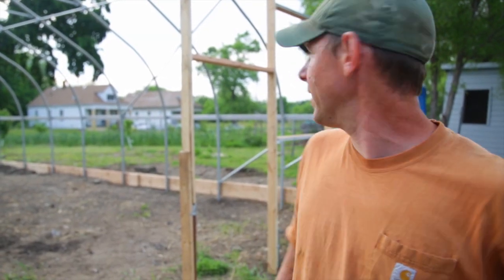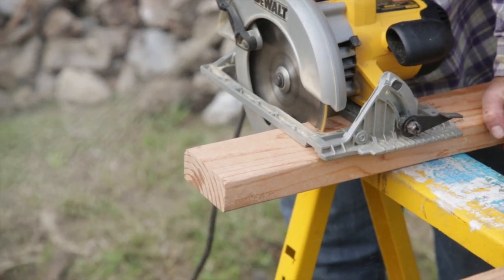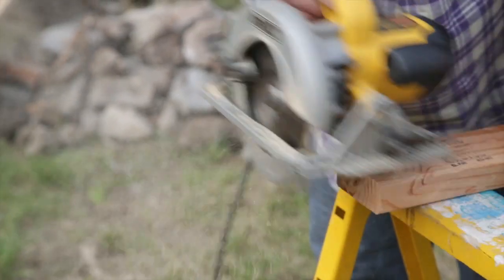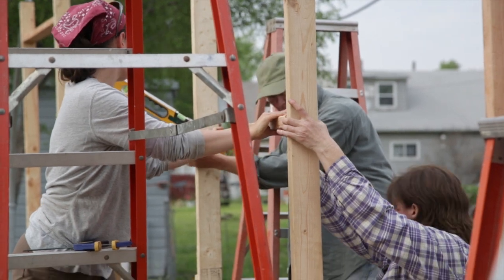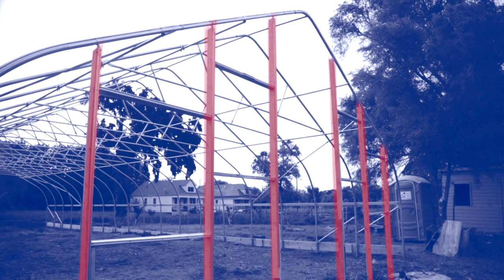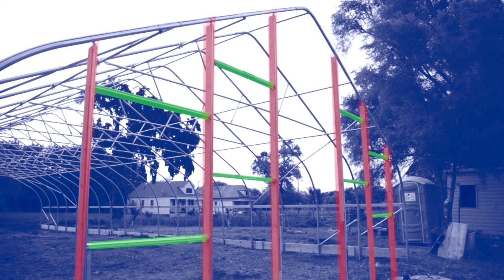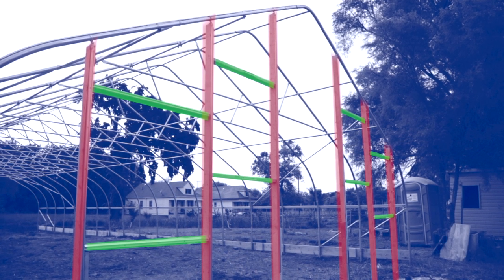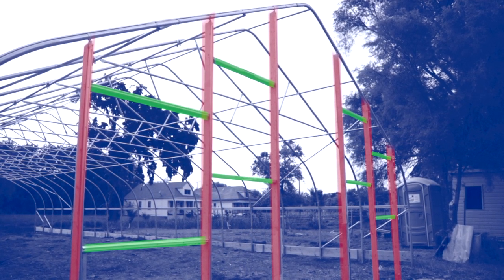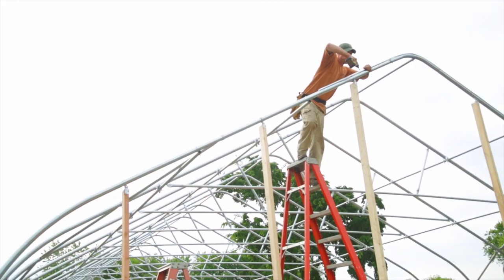The horizontals are there to frame out for a couple of shutters and also to offer some structural support. On each of the sides, we've got framing for 48-inch shutters, and then we've got two other horizontal sections in the next section to add support. They're offset, so we have about six verticals, and then we run about two horizontals between each of the sections just to keep them structurally stable and frame out for any shutters, vents, or other things we might need.